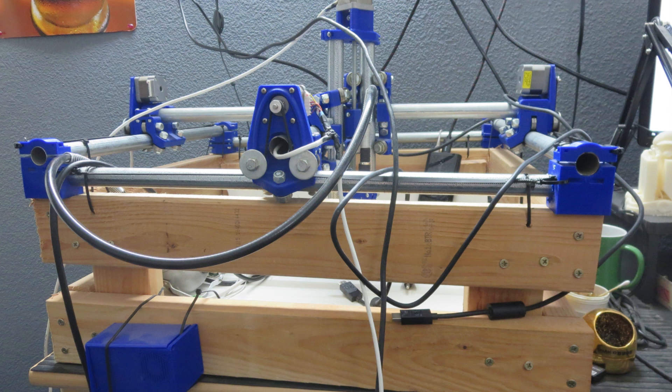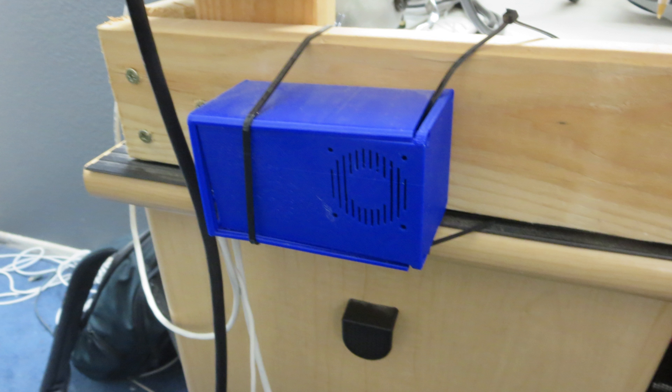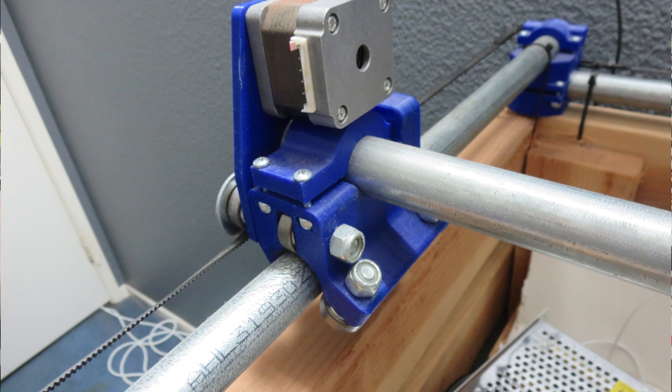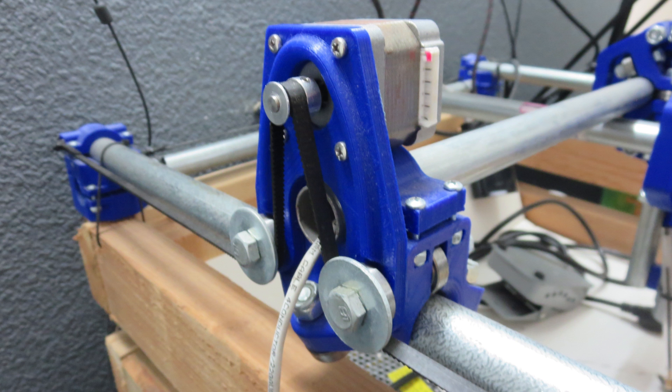I basically decided that I don't have room and I don't use it. I've never actually used it since I built it — I did a couple of test sketches with a pen or pencil, but my goal was to do case mods with it, which still sounds awesome and I still want to do that.